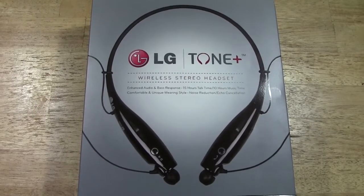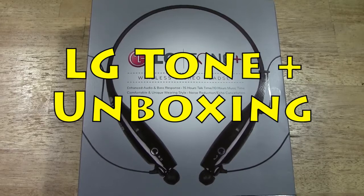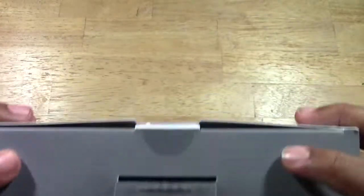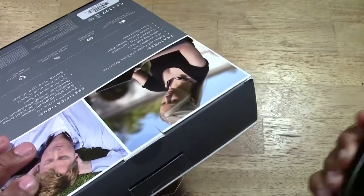How's it going out there? Welcome from H2 Tech Video. Today I'm going to be doing an unboxing on the new LG Tone Plus wireless stereo headphones. Let's jump right in.